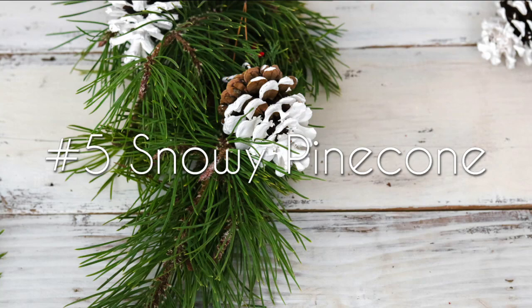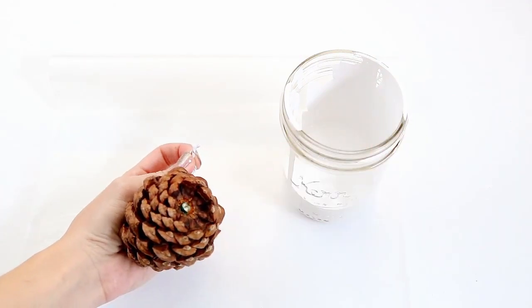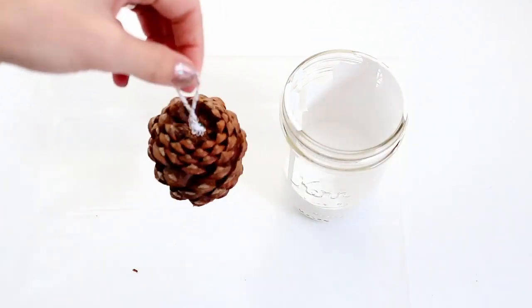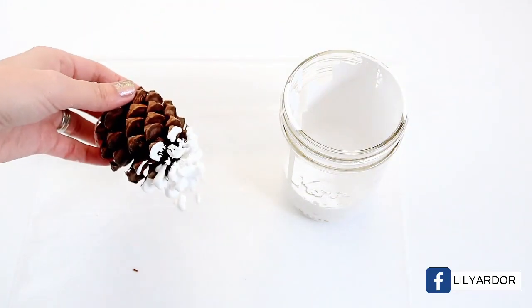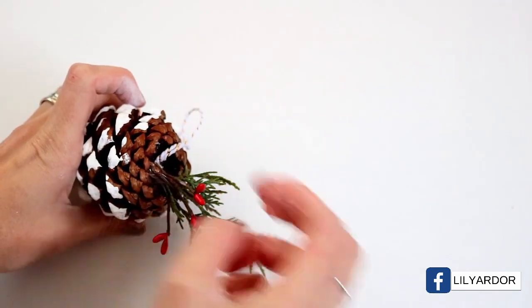For your snowy pine cone ornament, you'll need a jar of white paint, a pine cone, some string, hot glue, pine sprigs, and wax paper. To start, take your string and make a loop. Using your hot glue, attach it to the top of your pine cone. Once it's dry, hold your pine cone by your loop and lower it into your jar of paint. Quickly remove it and lay it onto your wax paper. Roll your pine cone around a bit in the excess paint and leave it overnight to dry on the wax paper. Then attach your pine sprigs once it's dry.